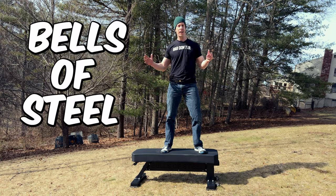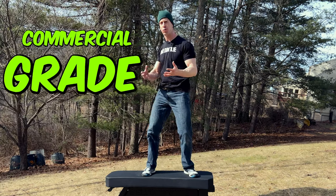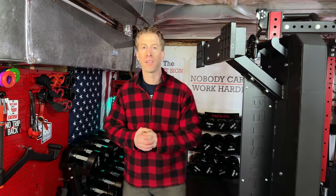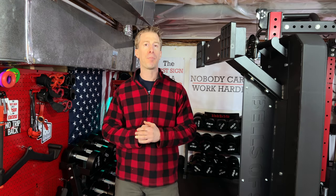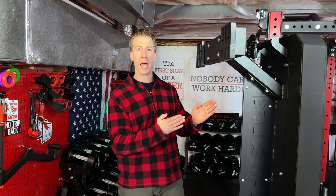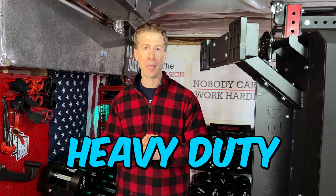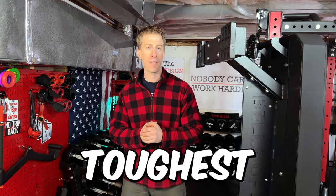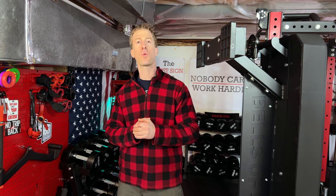Will this Bells of Steel Hero heavy-duty commercial-grade bench fit in your home gym? The No Fake Channel checking in. Jonathan here, and Bells of Steel calls this bench heavy-duty. But does it deserve that moniker? Can it withstand the toughest gyms in America? And is it worthy of your home gym?